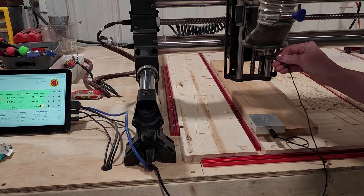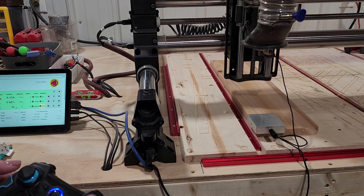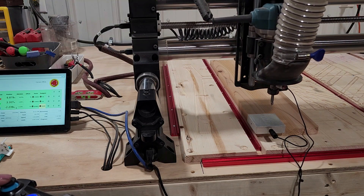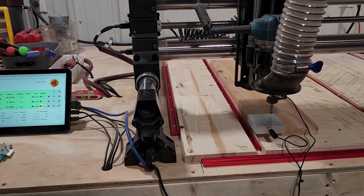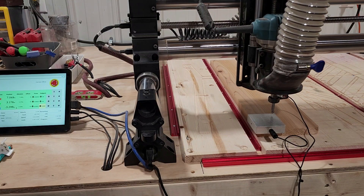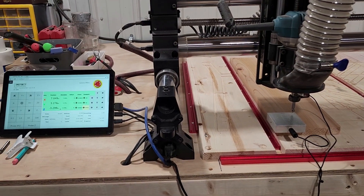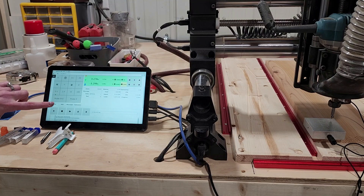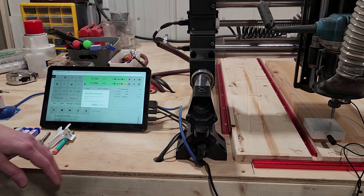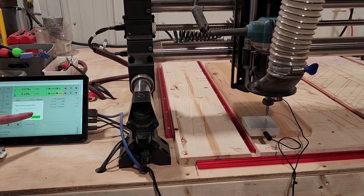We're going to attach the nut to the collet, then grab the controller and turn it on. I am using an Amana bit — it's a 60-degree V-bit with three flutes — and I'm going to put this in the center. On my touchscreen I'm going to come over to probe X, Y, and Z down at the bottom and hit probe X, Y, and Z. You're going to get a message to touch the probe magnet to the bit, so we're going to grab the magnet and touch it to the tip of the bit, then hit continue when prompted.